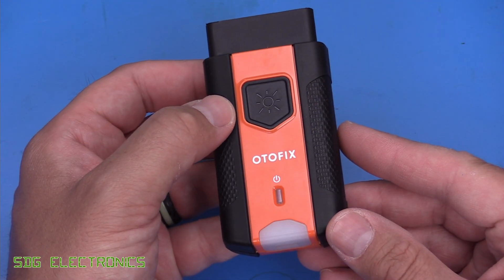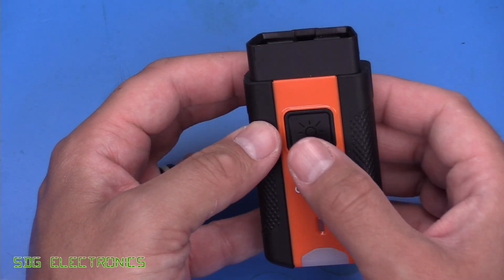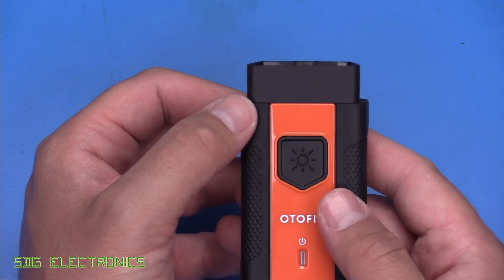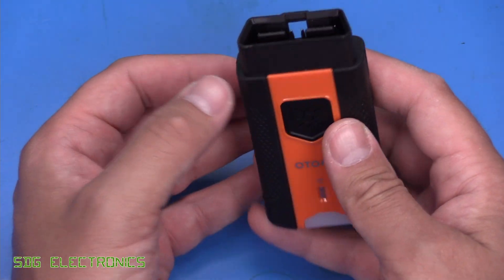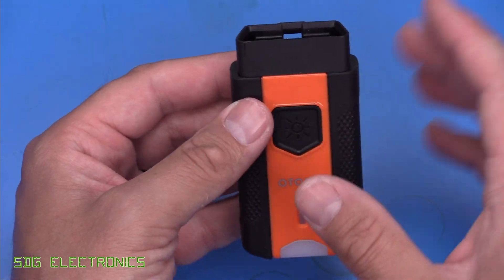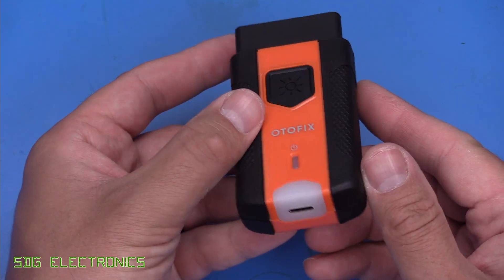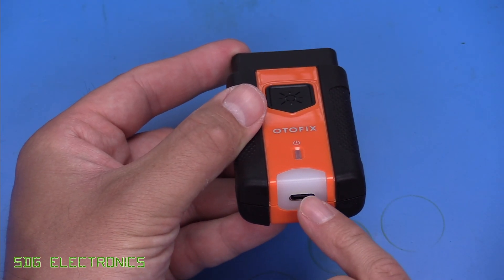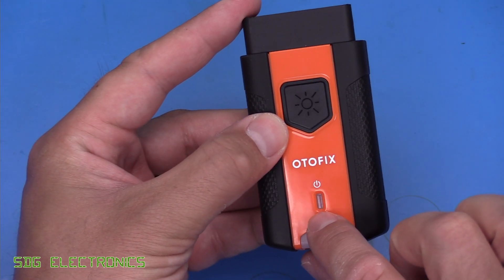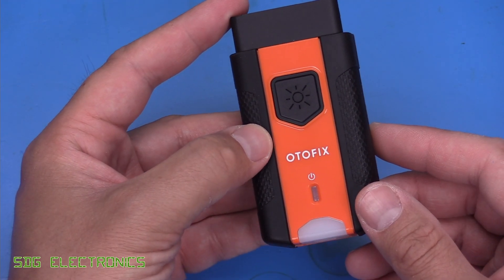Here is the dongle that plugs into the diagnostic port. A fairly neat feature is it actually has a little torch built in — you can press the button. This is particularly useful on some vehicles where the port is hidden underneath the dashboard and it's quite dark, so you can quickly shine the torch to see where you need to insert it. It has a USB-C port for charging its battery, and an indicator light showing whether it's connected to the vehicle and the tablet.